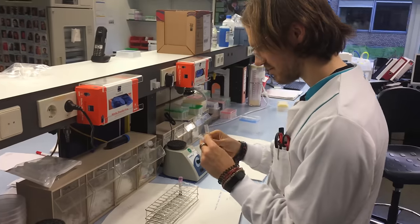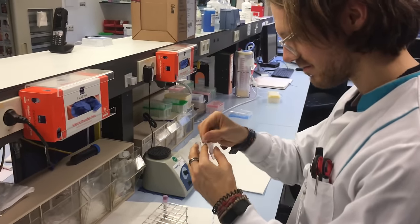Hello everyone — for those of you that are new to the channel, my name is Rob and I'm a postdoctoral scientist specializing in biological data analysis.